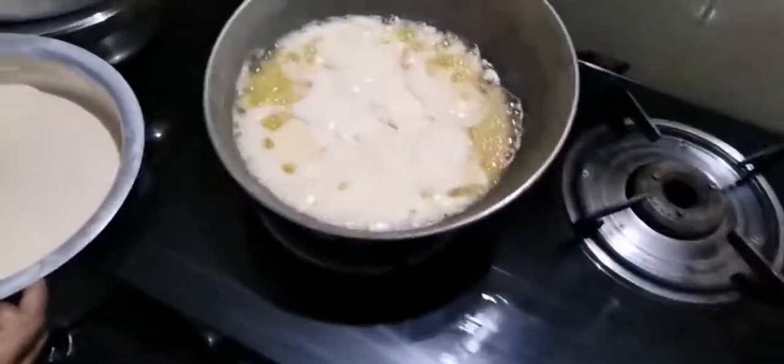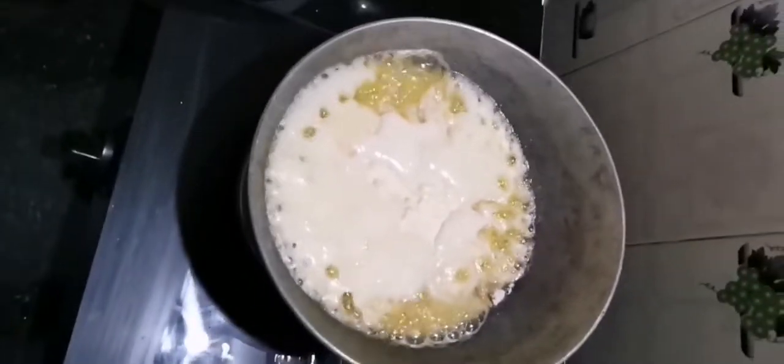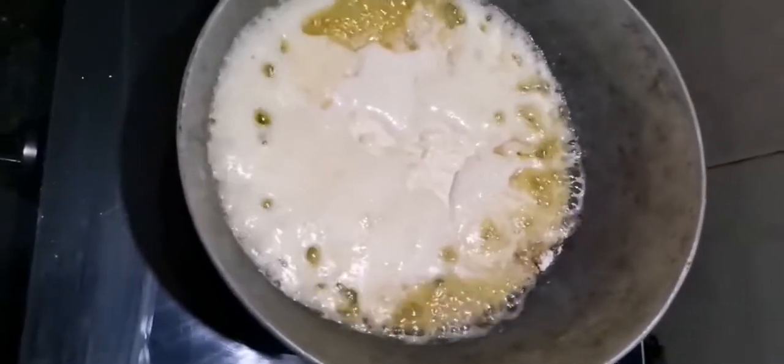Hi guys, this is the process of making homemade ghee from pure A2 milk. I missed out the first starting stage of the process — how we started — but maybe in the next video I can show you.